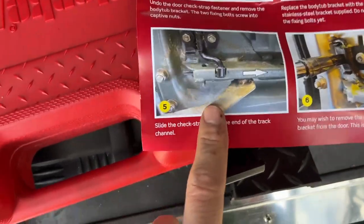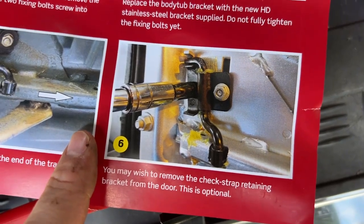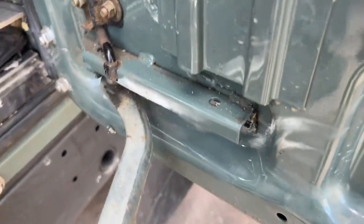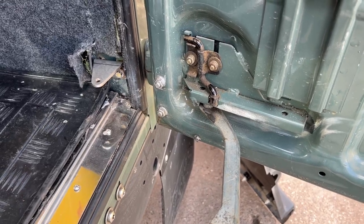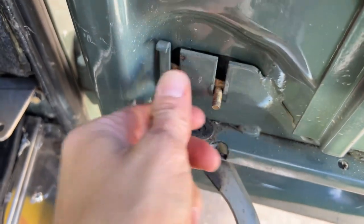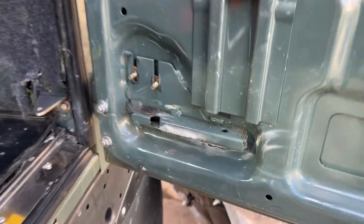Next, you have to slide the check strap out of the end of the track and then take the check strap retaining bracket off the door. This is described as optional, but I'll be doing it since I don't need it anymore. I'm going to get it out of this channel just here and remove the check strap. The clad just comes straight off, and then there's a little plate with threads on it — take that off, and it all comes out. We don't need that anymore.